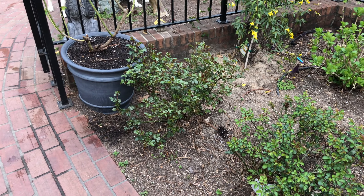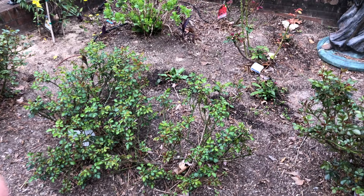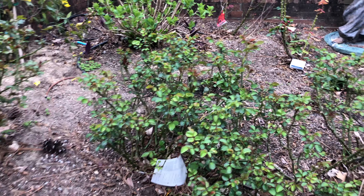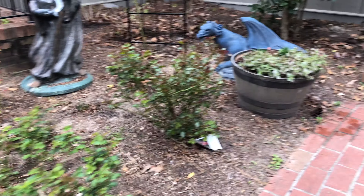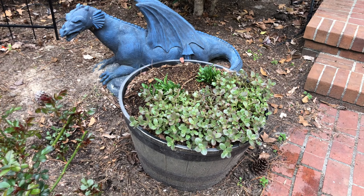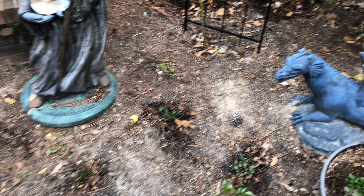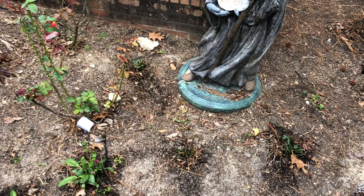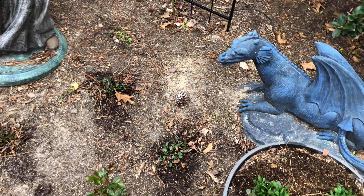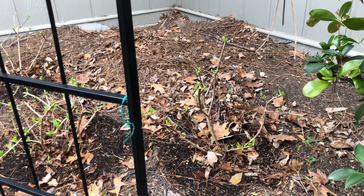Over here on this side we've got drift roses again — different ones, apricot and coral drift. These guys just go crazy. There's some kind of stonecrop coming up in there, I think. We have a few coneflowers and some black-eyed Susans, but I don't know how they're going to do — I don't have a lot of experience with perennials that die back and come back every year.